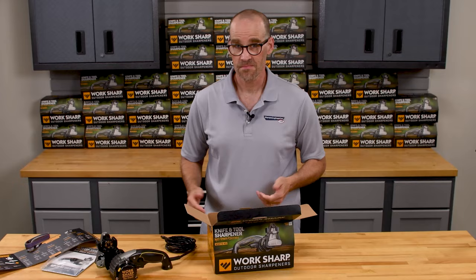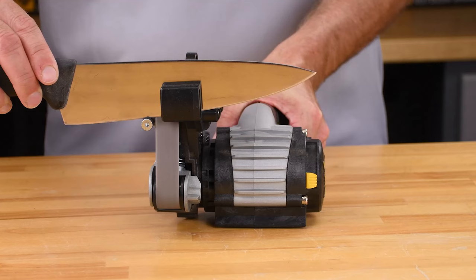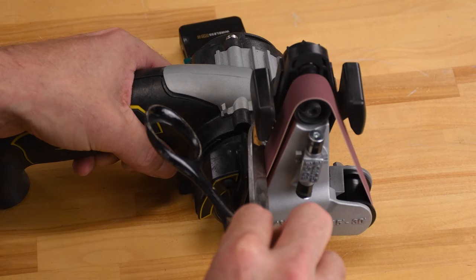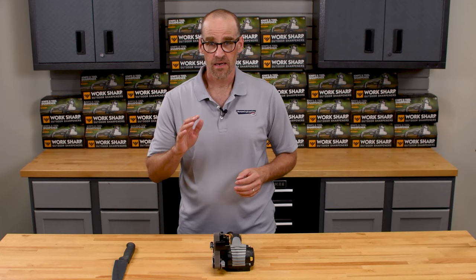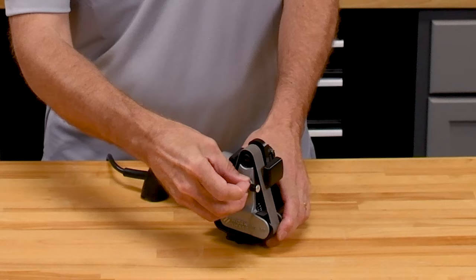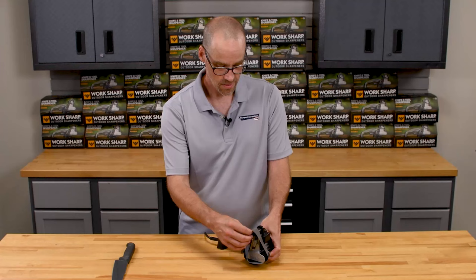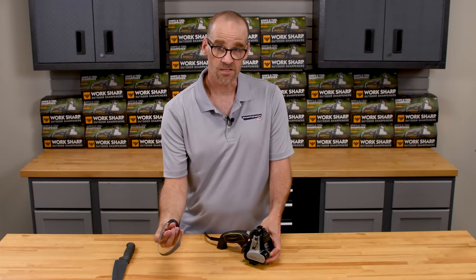Now that we've got it out of the box, how do we use it? If the belt you already want is installed, you're set to go. If you do need another belt, belt changes are actually very easy. First thing we're going to do is pull out and turn the edge guide — get that out of the way. Then we're simply going to lift up on this pulley and the belt slides right off. To put the belt back on, just do those steps in reverse.